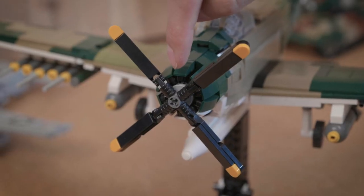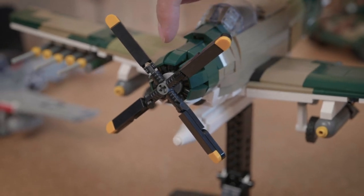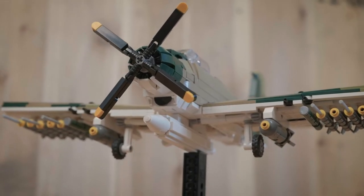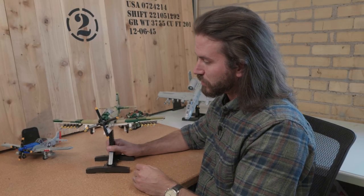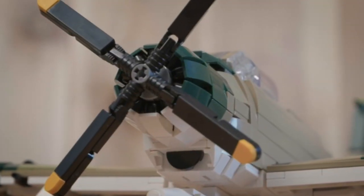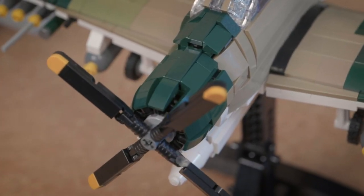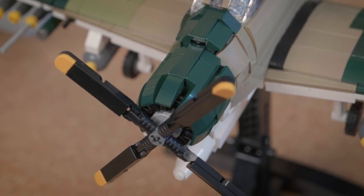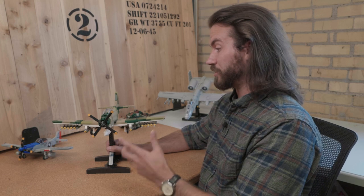One thing is the engine cowling that I used on the Corsair before. I was able to bring it down to a five-stud wide opening for the engine shroud. I did up the ante a little bit on this model and put pistons represented on the inside, just right at the front of the opening of the cowling — a nice little added detail I wasn't able to incorporate in the Corsair. So that's a new technique inserted into this model.